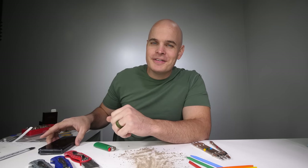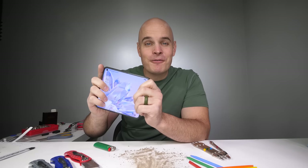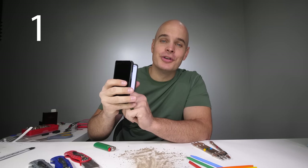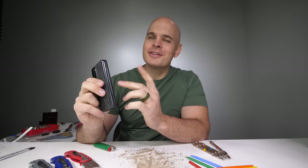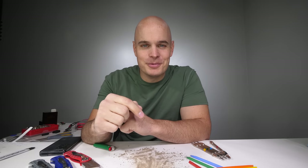Today we're going to take apart the Oppo Find N folding smartphone. Oppo has said there are 136 different components inside of this hinge, all with their own extreme tolerances of 0.01 millimeters. So today we're going to take this apart and see if we can find all 136, which means this teardown is probably going to be pretty destructive.